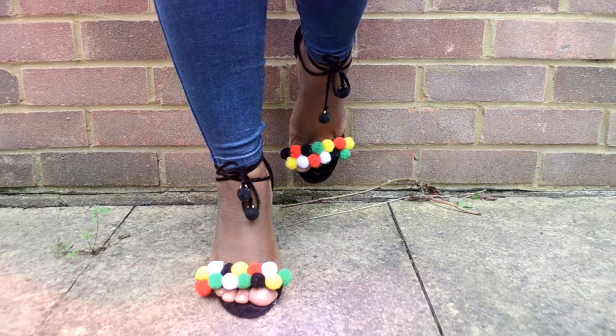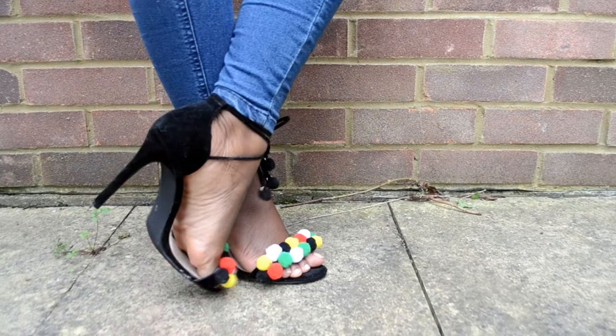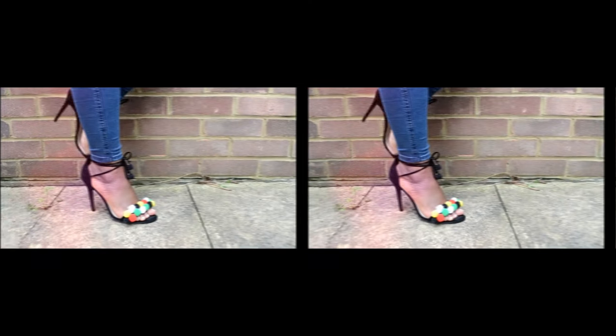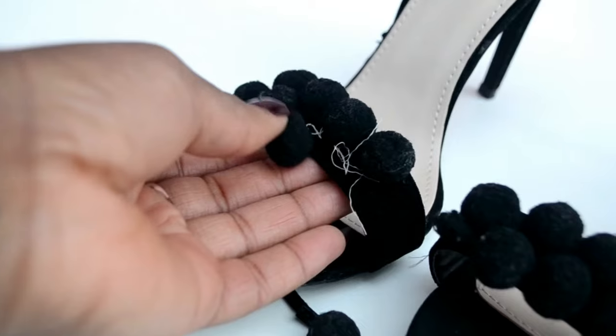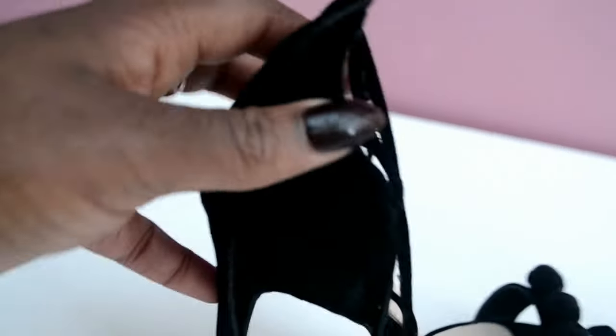Hi everyone, welcome back to my channel! Today's DIY tutorial is on these lovely pom pom heels. I'm just gonna get right into it. These are how the heels looked initially — I got them from the store and they were a bit damaged, so I decided to take them home and fix them up.